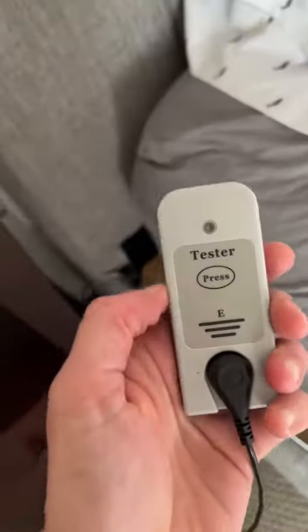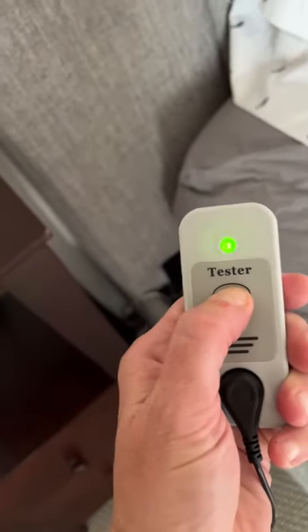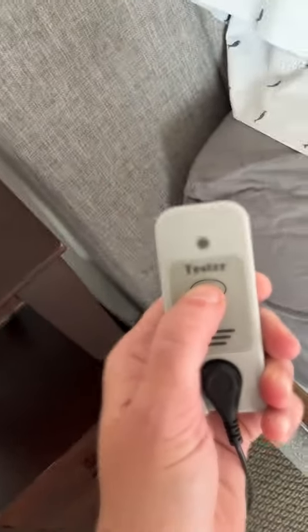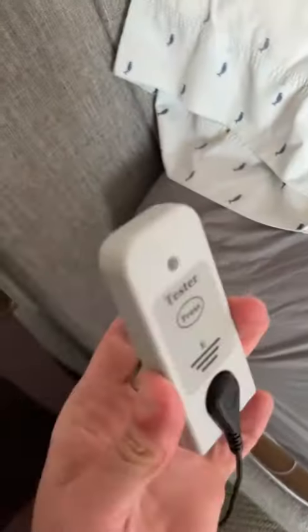Basically what we're going to do is take the tester and make sure it is actually on — press that button. Pressing it once you'll see the green light. If you press and hold it, the green light flashes on once and then goes off, which means it is ready to go.